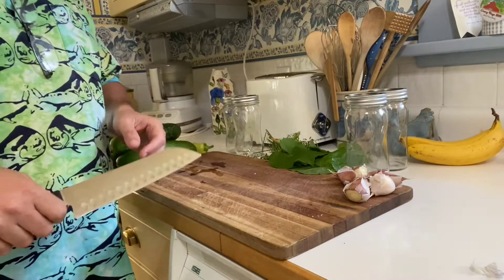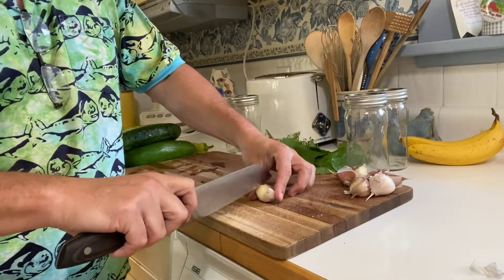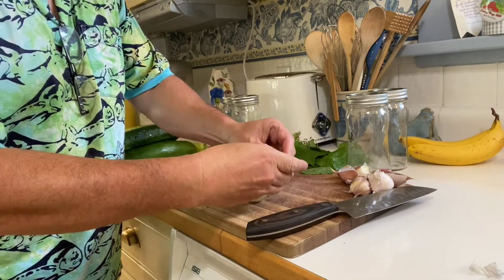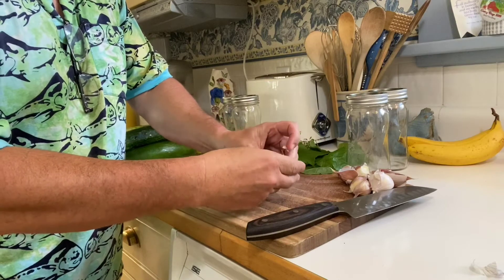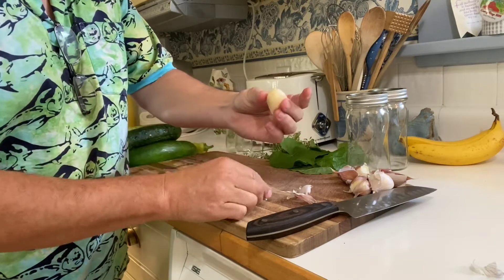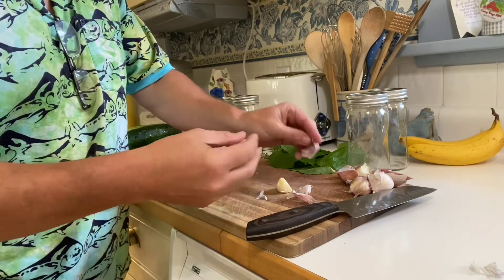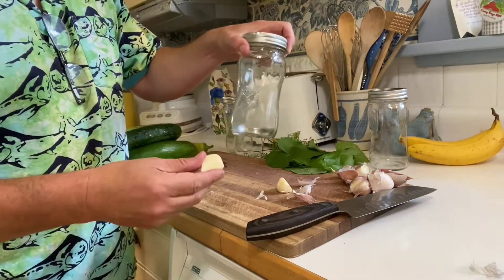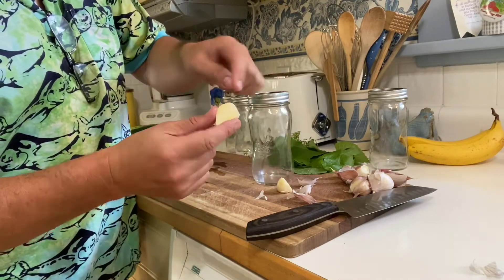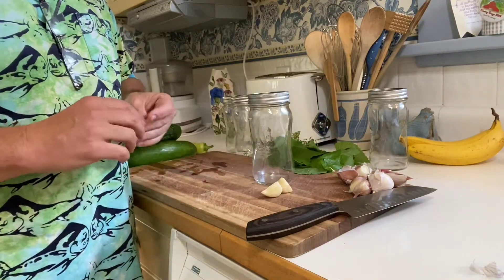We have a little bit of prepping to do to get ready for these pickles. The first thing I do is I take the garlic cloves, cut off the ends, and then I just cut them down the middle — once I cut them down the middle they just peel really easy. We cut the cloves in halves so that when I put them in the mason jar, all the vinegar and all the brine is gonna get soaked up in the open side. The brine really mellows out the garlic and it gives the pickles an amazing flavor.